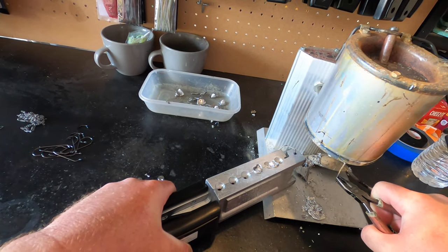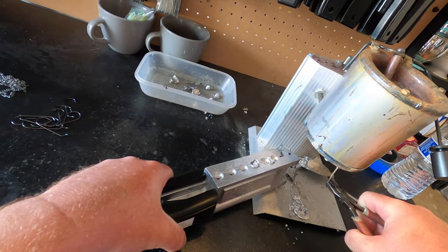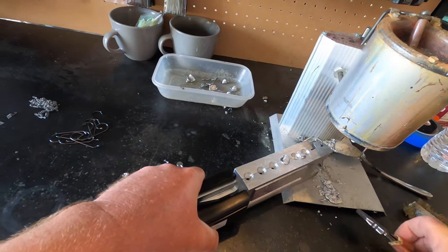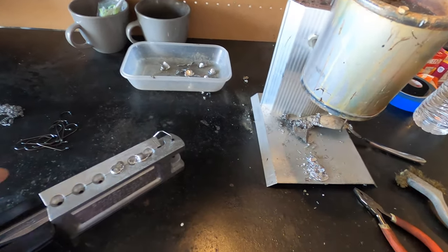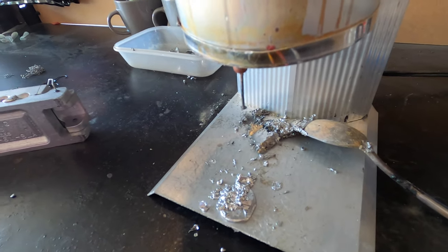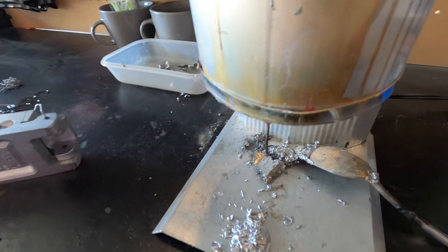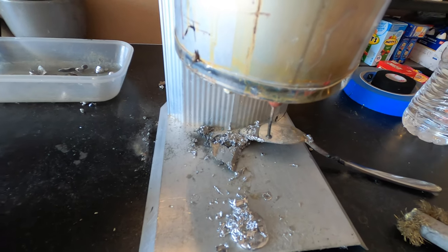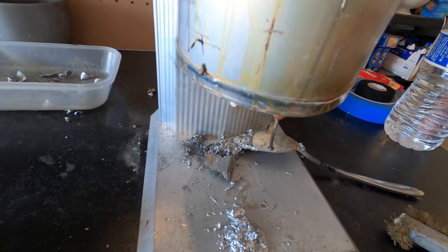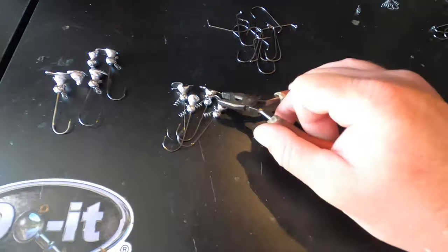I've gotten a lot of questions about how to stop the dripping — I literally just take the nail and put it into the spout just like that, and that pretty much stops all of the dripping. Then I don't have to worry about splattering. It is kind of a pain to have to take it in and out, but it helps with dripping. Those are the two we just made — taking them out and setting the three-sixteenth aside.